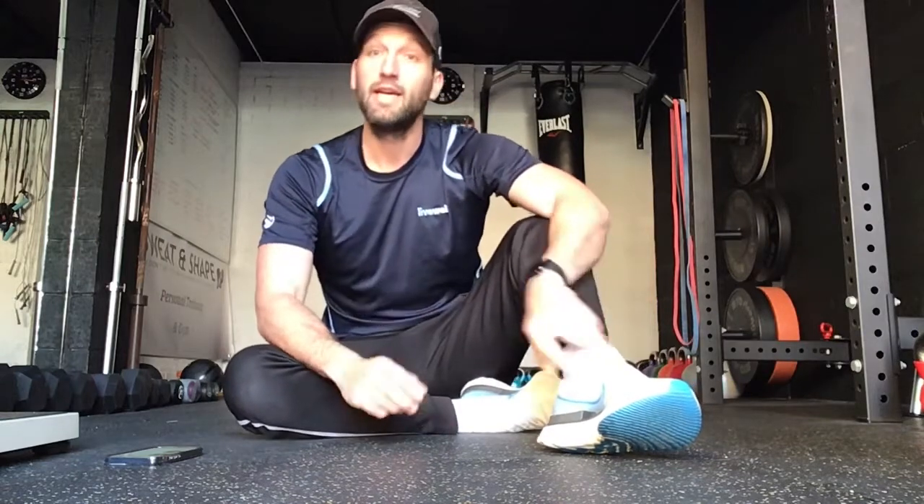Okay, so that's three rounds completed of all six exercises — you've done a total of 18 minutes there on your tummy and your core. Let us know how you got on and we'll see you again next time. Thanks guys, bye.